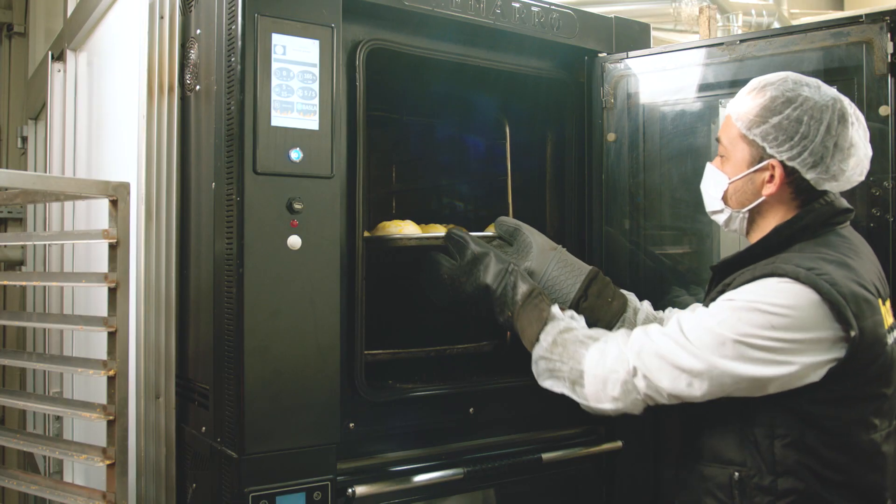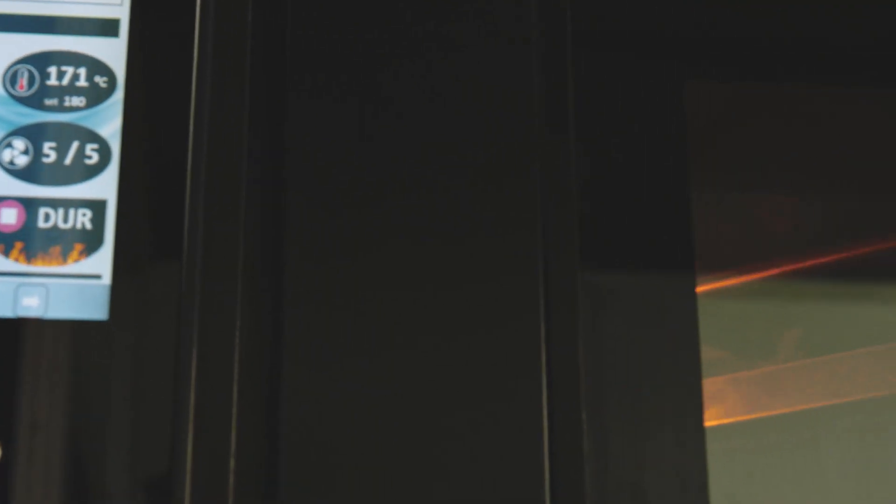Bake the fermented Homerex Butter Porchas in a preheated oven at 180 to 200 degrees centigrade for 8 to 9 minutes.